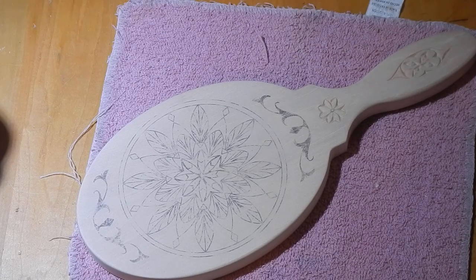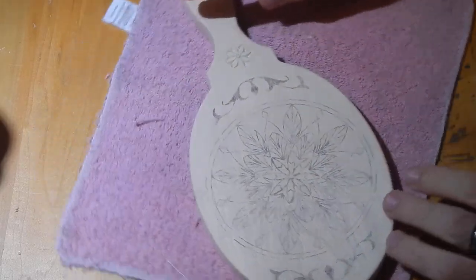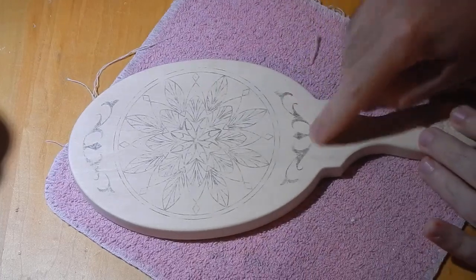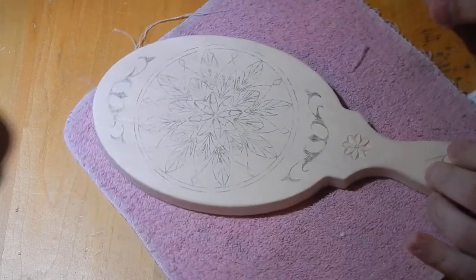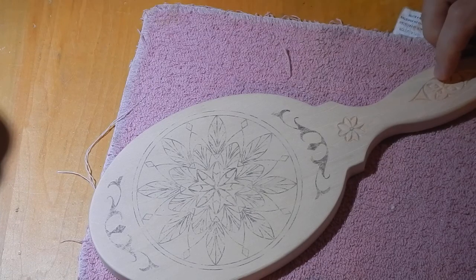But the other thing that it gets me is a nice, smooth, easy rotation, so when I'm doing patterns like this — I have a lot of curvy things or circles — I can easily rotate back and forth without much effort and get those smooth cuts.